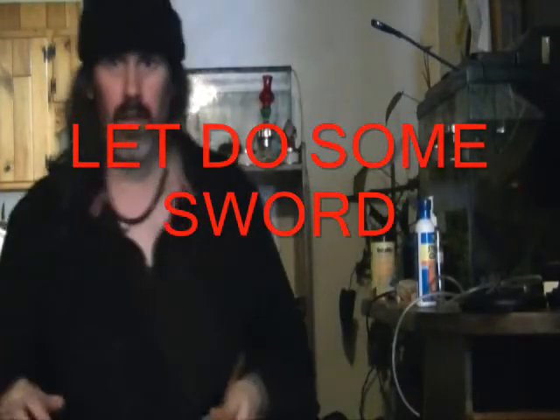See you on the next clip. Okay, I'm going to do this part. I've got to get the chair and everything.